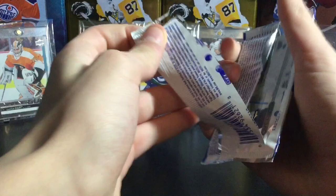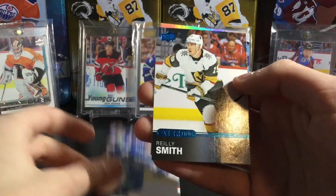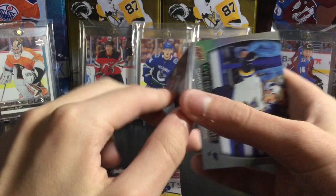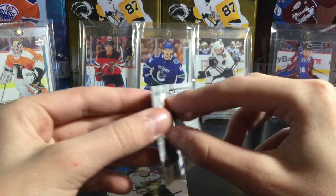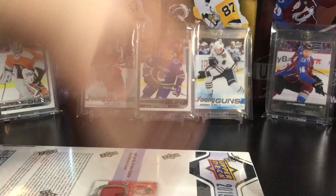Autos are 1 in 36 so maybe we can pull an auto, not sure. I've never actually opened Overtime so this is going to be my first time. First pack is Timo Meyer — nice. Quinn Hughes, and a Riley Smith blue, not numbered, just an insert. And an Overtime Winners of Brady Shen. So that's a nice little bonus pack.